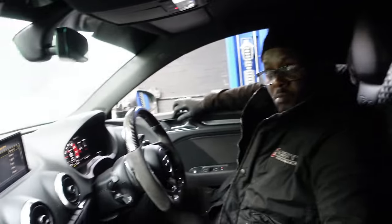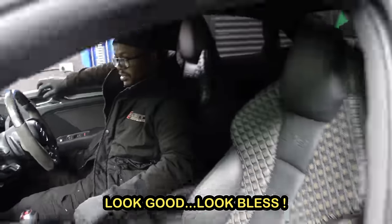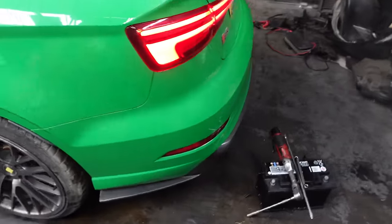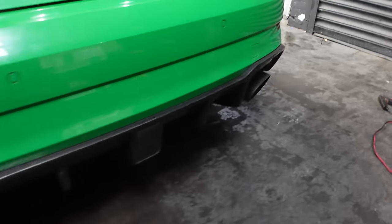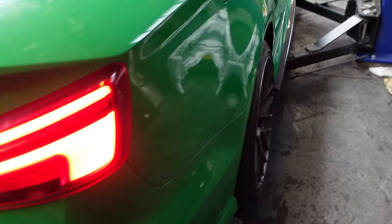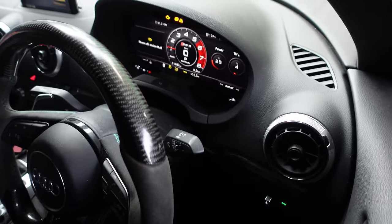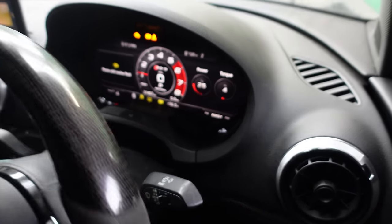What's going on — everything good? Is there any fault codes? Yeah — check that out for fault codes.